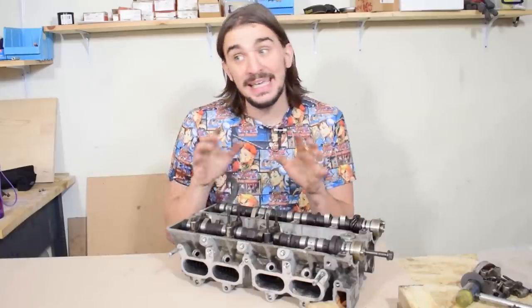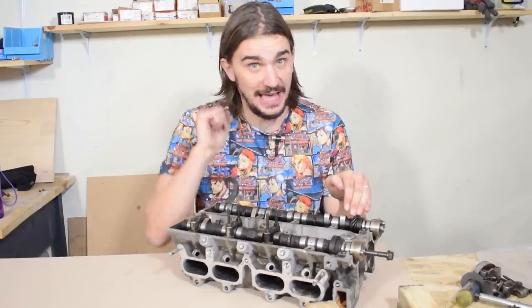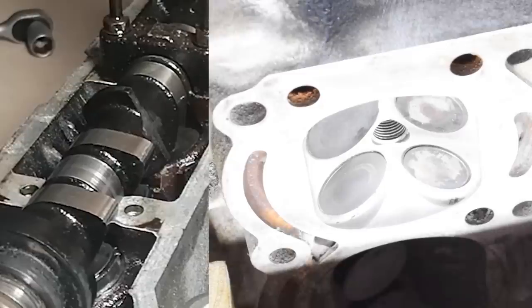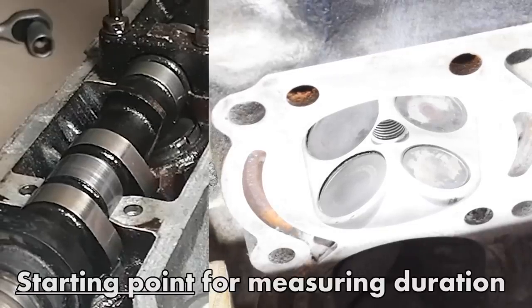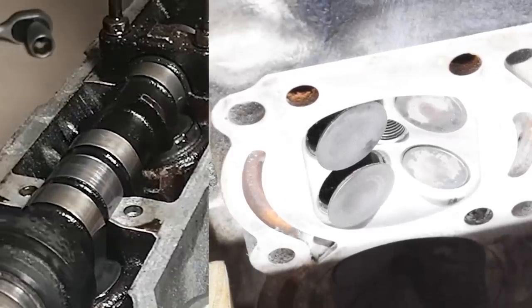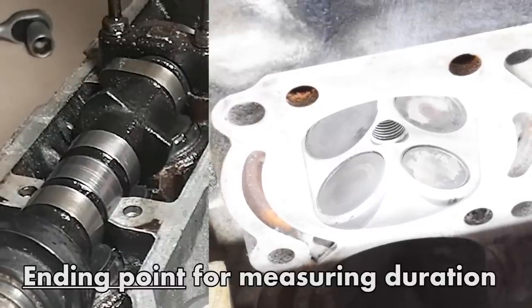On the other hand, camshaft duration determines how long a valve stays open — its time off the seat. Duration can be a bit more tricky and deceiving, and to see why, we have to observe the camshaft as it opens and closes the valves. As the camshaft rotates, the camshaft lobes come to a point where they press on the shim and the spring underneath and crack open the valve. This is the starting point for measuring camshaft duration. As the camshaft rotates more, it opens the valve more until it eventually reaches maximum lift.